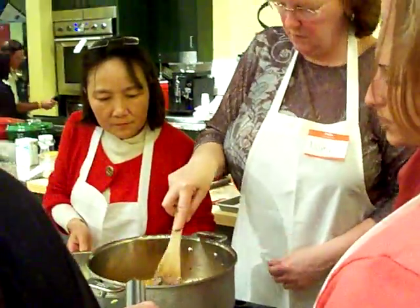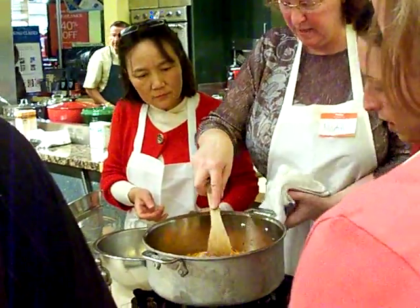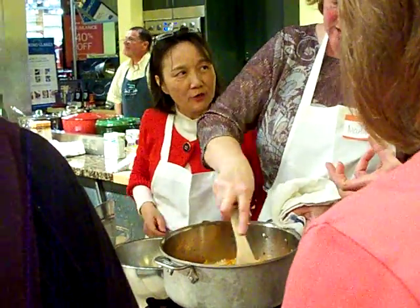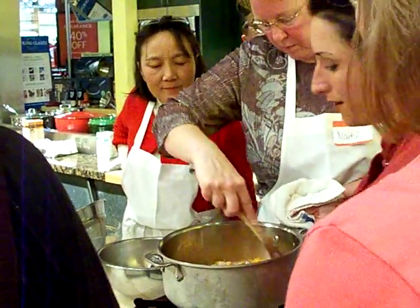The deal is, you don't need to use sugar with the tomato sauce if you're doing carrots, because it adds a natural sweetness to it, and I love that.